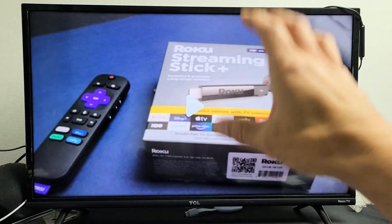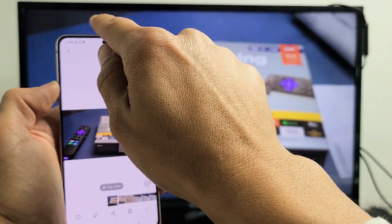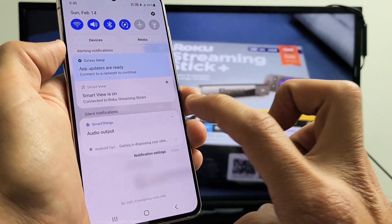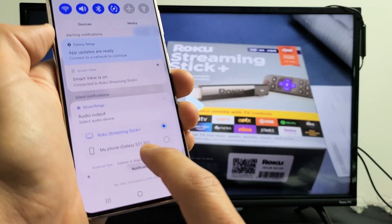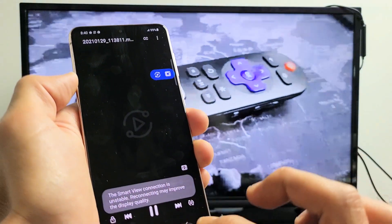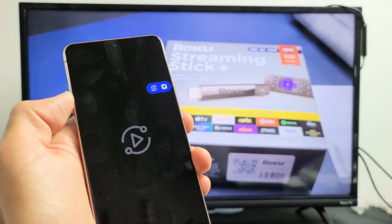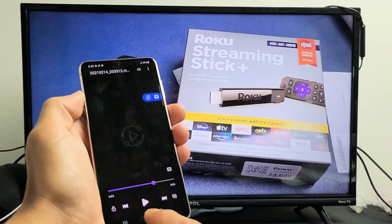Now take note — even though the audio is coming out of the TV, if you want to, you can make the audio actually come out from the phone as well. Slide down notifications again and you'll see SmartThings; underneath it says audio output. Tap the down arrow — right now it's toggled onto the Roku Streaming Stick — but if I select my Galaxy S21, then go back into that video and press play, now the audio is coming out from the phone.